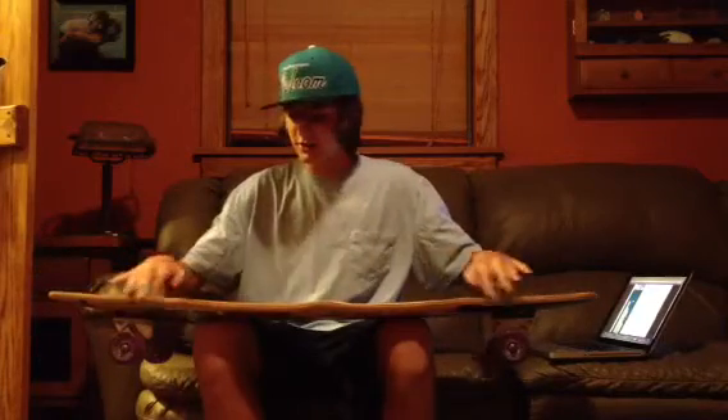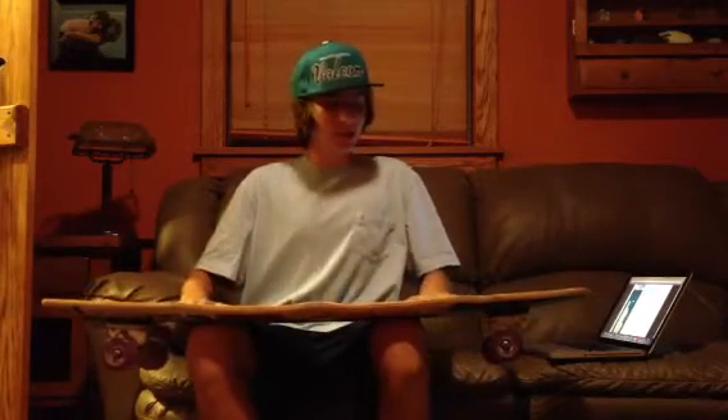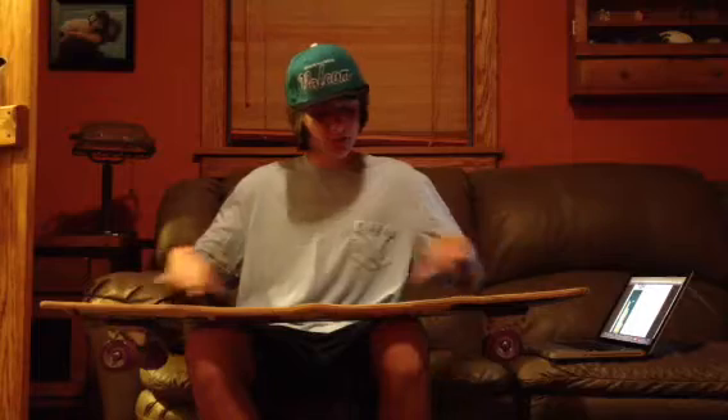These flares right here are amazing. They lock your feet in so good. With this W going through the whole board, it's like halfway through the board, but it's awesome. The W holds your feet in, and the flares just hold your toes in. It's awesome.